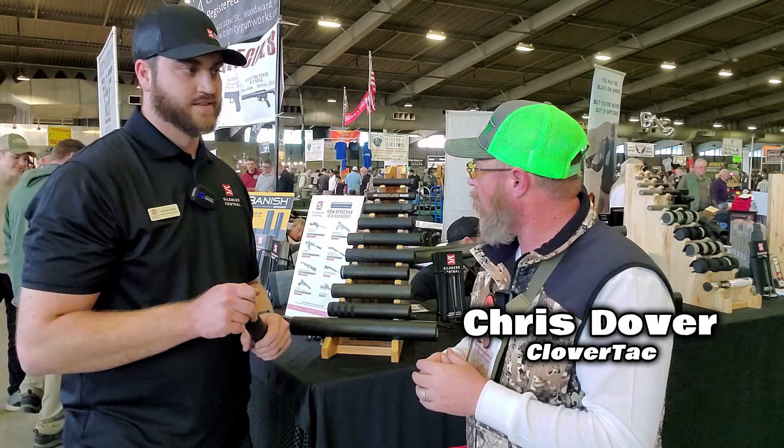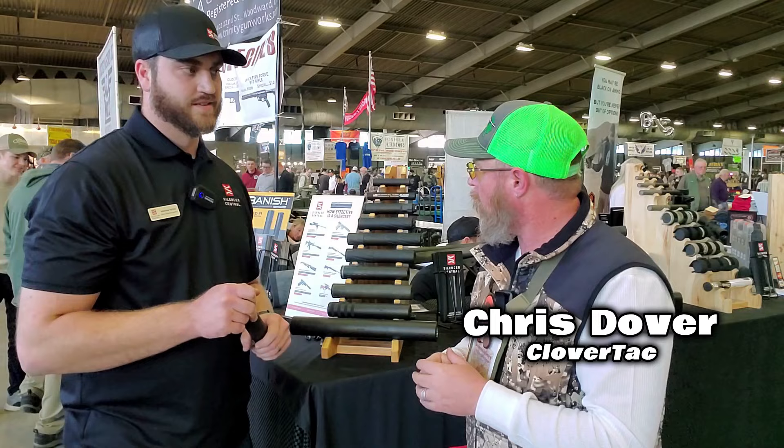What's up crew, it's Chris with CloverTac, and welcome back to the channel. We are here in the Silencer Central booth, got Matt with us — how's the show been, bro?